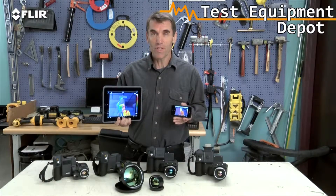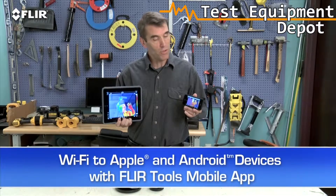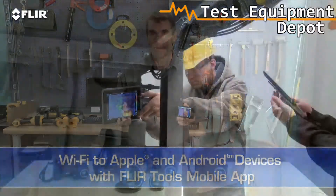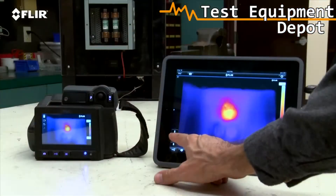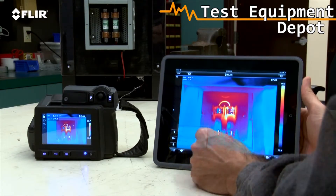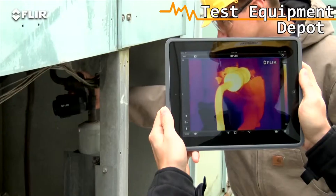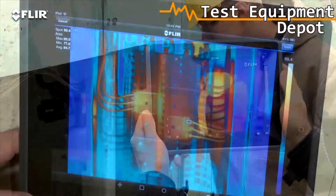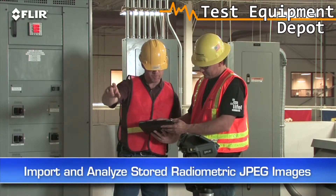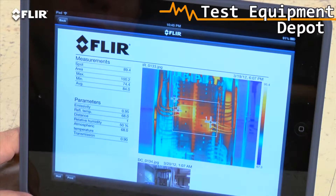Speaking of mobile, every T-Series camera features Wi-Fi communication, so you can stream live video to your smartphone or your tablet using our FLIR Tools mobile app. It also gives you remote control of camera functions like focus, level and span, color palette choices, and temperature measurement tools — handy if you or someone else wants to monitor and adjust the image from a distance. You can import and analyze stored JPEGs with the app too, while you're still on site, quickly create a professional report, and share it by email to get a faster response.